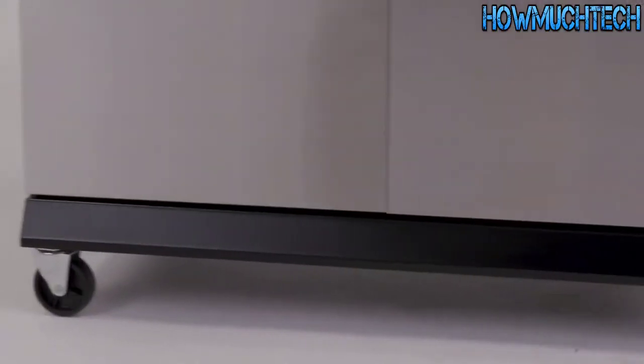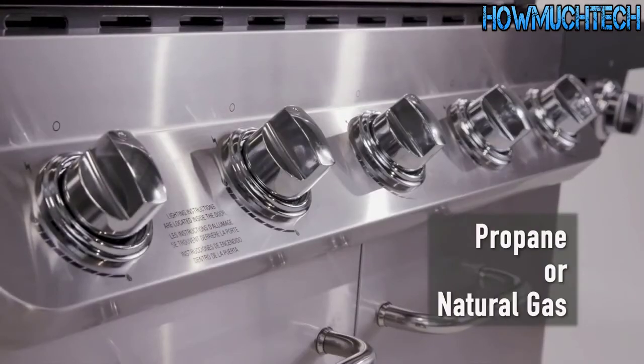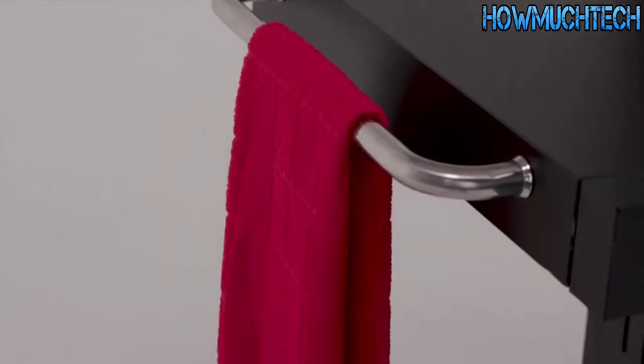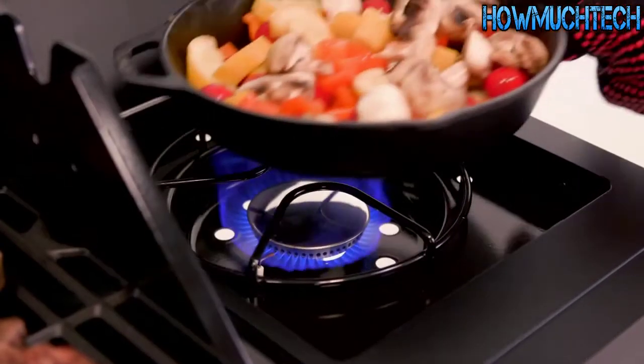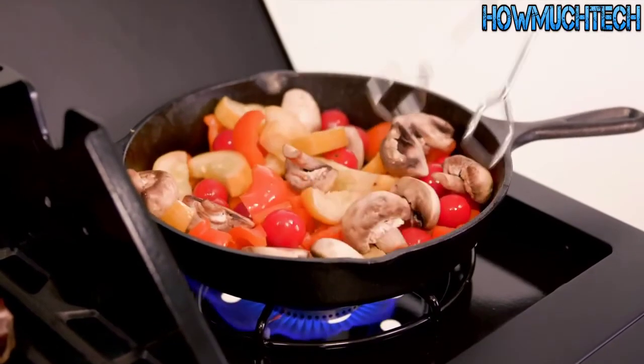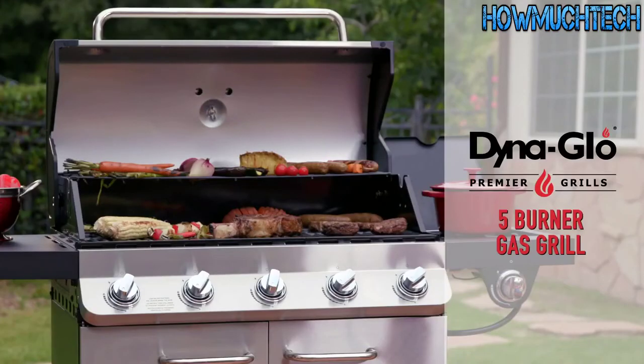The integrated ignition system makes startup simple and the four caster wheels allow for easy movement and storage. This grill is available in either propane or natural gas models and comes with tool hooks and towel holders to keep your cooking supplies within arm's reach. An additional 12,000 BTU flush-mounted burner is perfect for side dishes and sauces. Prepare a meal for all your friends and family with the Premier 5-Burner Gas Grill from Dyna-Glo.